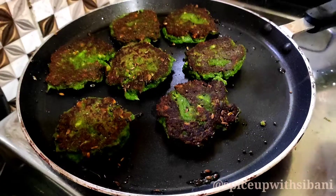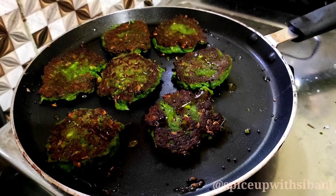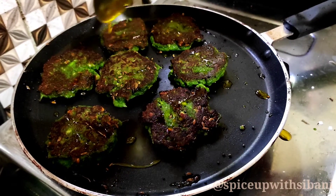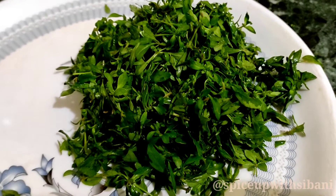Hello all, welcome to my channel, hope everyone is doing well. Today I am here to show one healthy recipe called pita sagabara. This is mainly prepared with one kind of green leaves which taste bitter.